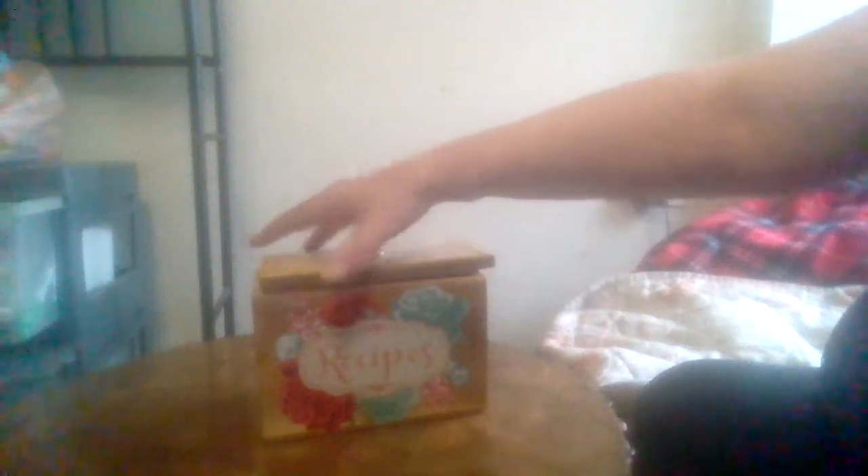It's a pretty good size little recipe box. Got a nice little design on it all the way around, and a good little lid on it.